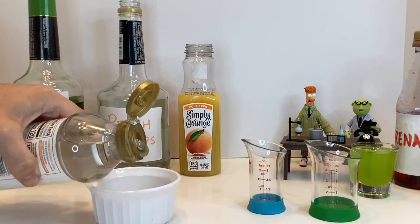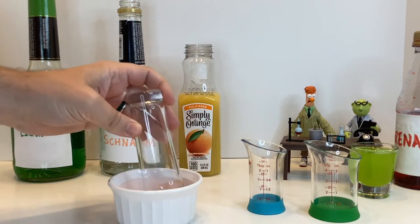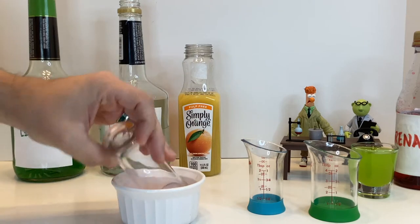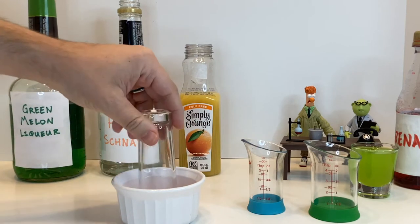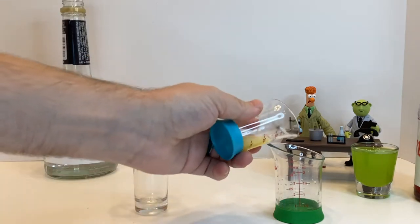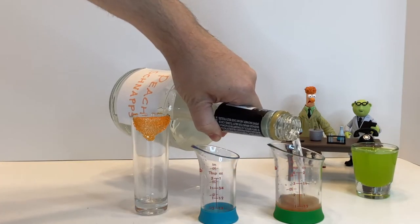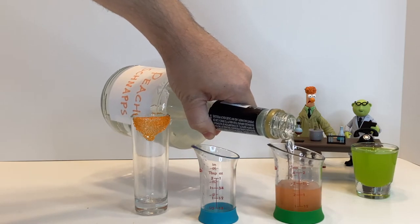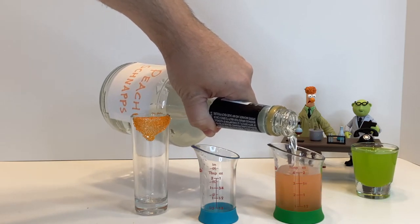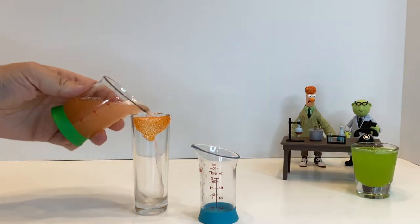For the Beaker shot, take a shooter glass or other tall shot glass and dip the rim in some corn syrup. Roll that in some orange sugar, and there you have his hair. For the drink itself, start with a quarter ounce of OJ, add in somewhere between a drop and a splash of grenadine simply for the color, then add in one and three quarters of an ounce of peach schnapps, or otherwise fill it up until you've reached two ounces.